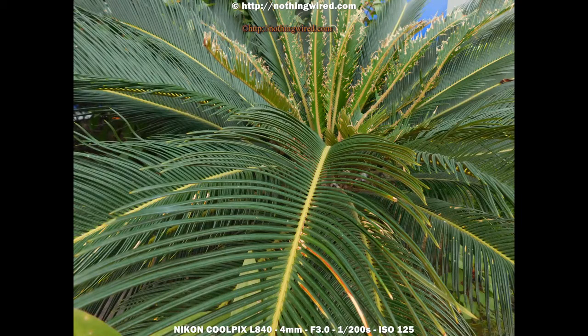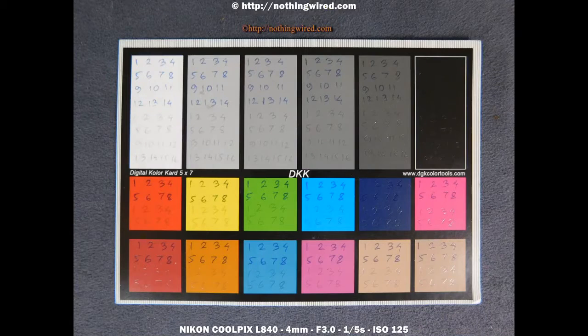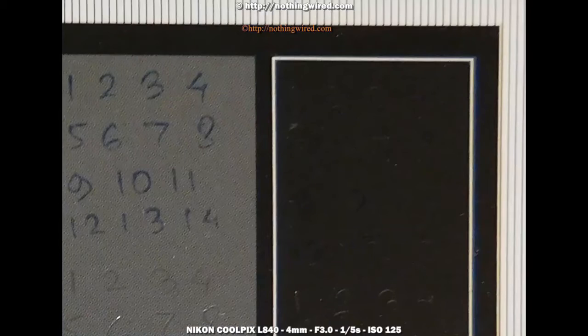In terms of colors, saturation, and hue, the L840 delivers mostly accurate colors, except on a few occasions where it tends to over-saturate reds and pinks. It does not shoot RAW, so you'll have to deal with those, though they are still largely adjustable in post by decreasing saturation or vibrance. The camera processes JPEGs well up to about ISO 800. ISO 1600 starts to show heavy noise but is still uploadable to the web. However, ISO 3200 and beyond just falls apart.